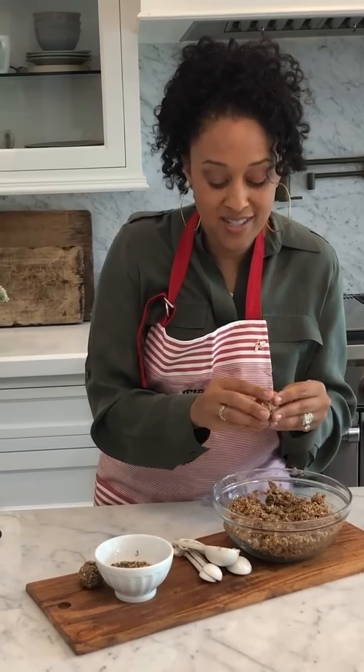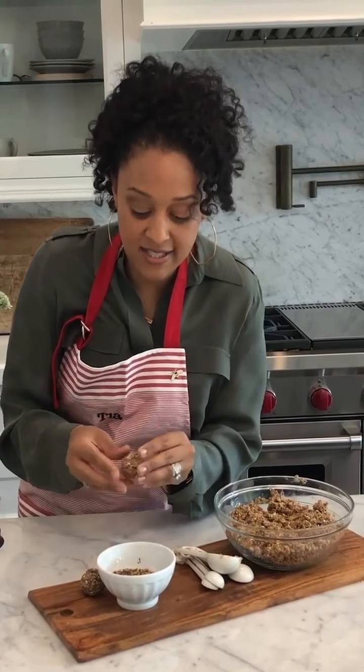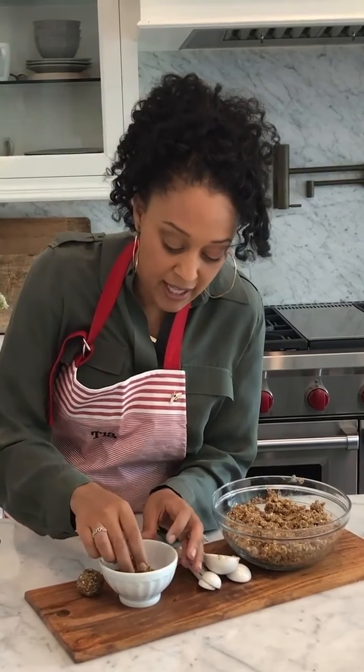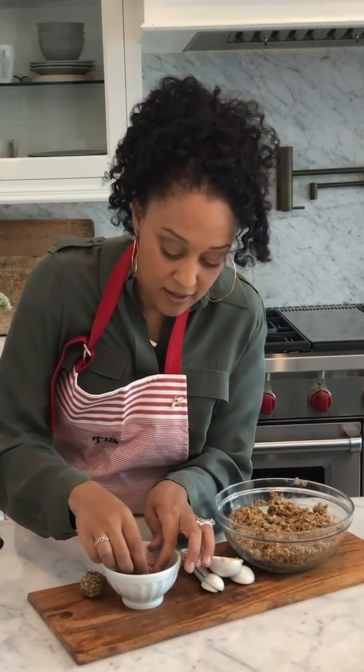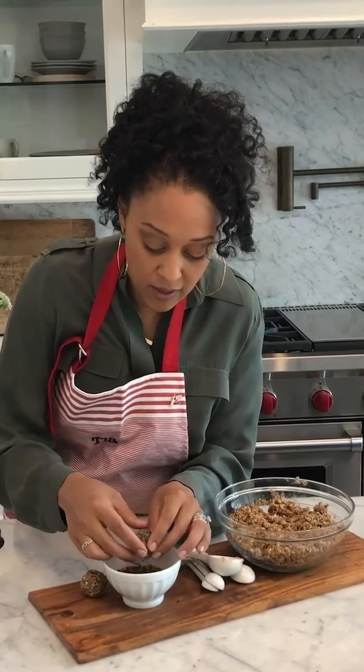You can stop here if you want, or you can just lightly dust the ball with the leftover chia seeds and pistachios. Just kind of lightly dust it all over. And there you have it!